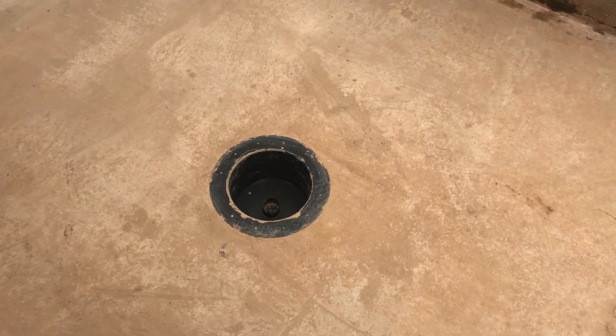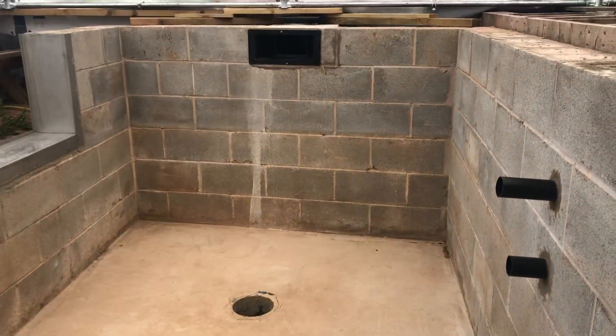Set your bottom drain flush, make sure there's no water pouring into it — nice and dry like that.